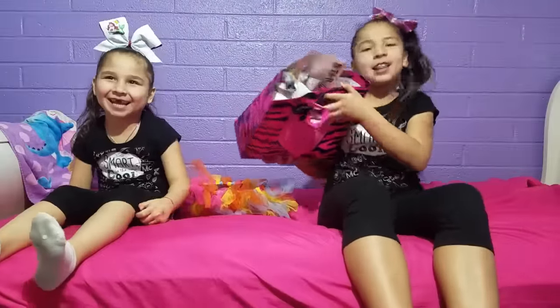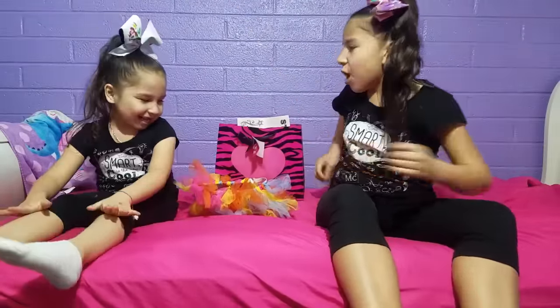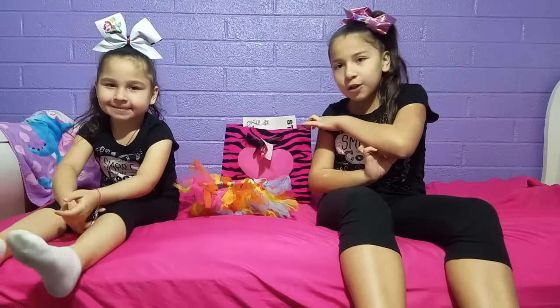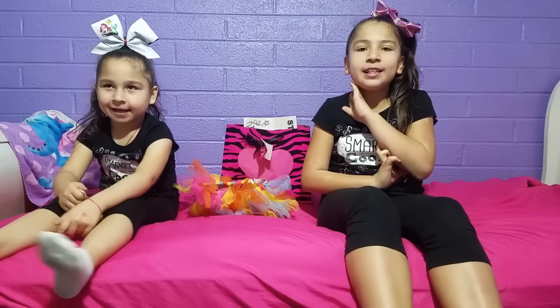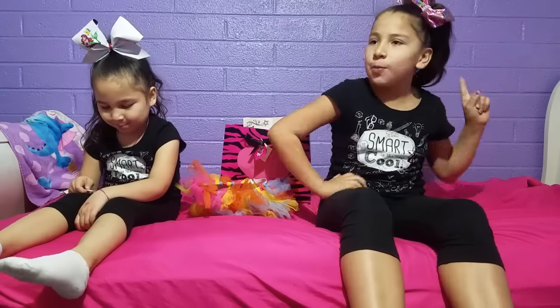Hello friends and welcome back to our channel! Today me and Dora are super excited because we're going to be doing our bow collection — our cheer bow collection — finally. These are mostly from last year, from our other semesters, so we hope you guys enjoy them.